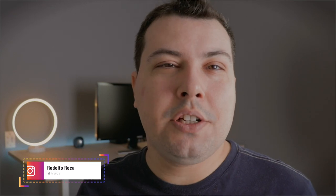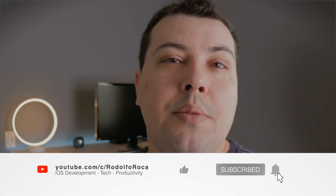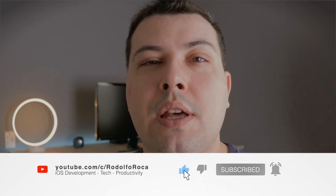If you're new around here, my name is Rodolfo. In this channel we talk about iOS development, tech in general, productivity and everything in between. So if that's something that you're into, please leave a like — it helps the channel a lot — subscribe and hit the notification bell so you can get the next videos when I post them. And with that said, let's unbox this and see how it works.